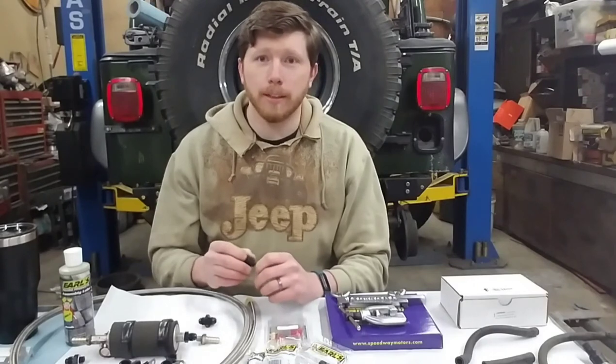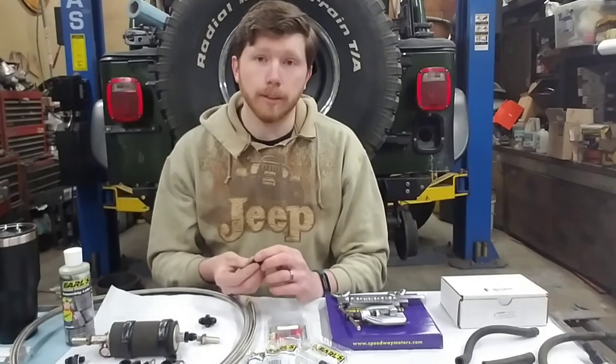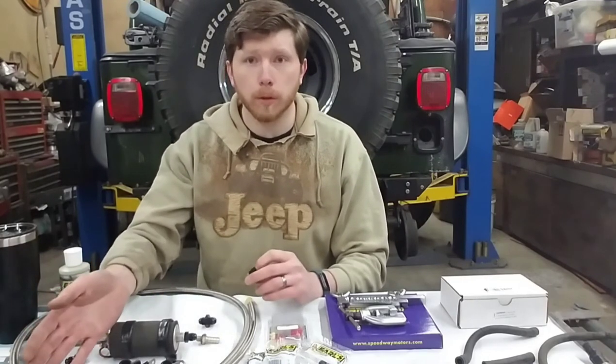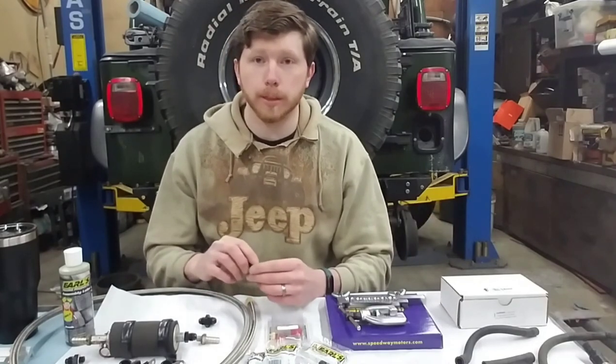AN fittings are measured in a dash. I have some dash-4, dash-5, and dash-6 lines and fittings here. The way they're measured is in sixteenths of an inch — so dash-4 would be four sixteenths, or quarter inch. Dash-6 means six sixteenths, or three eighths, which is most of what the fuel system is on the CJ.